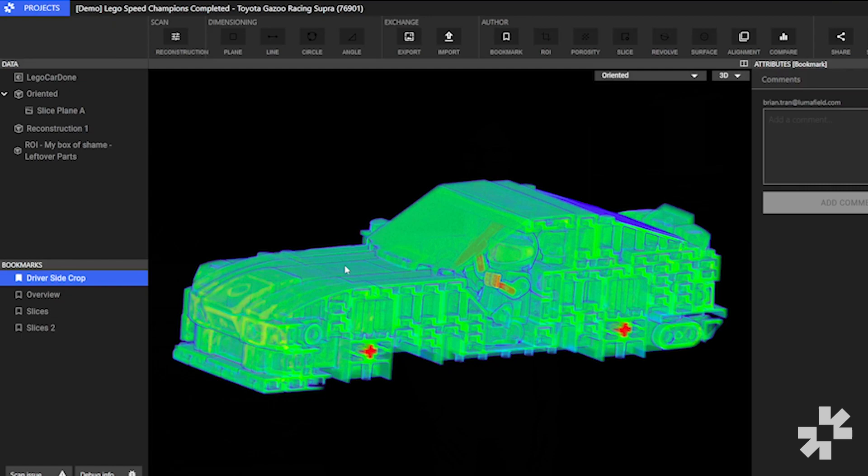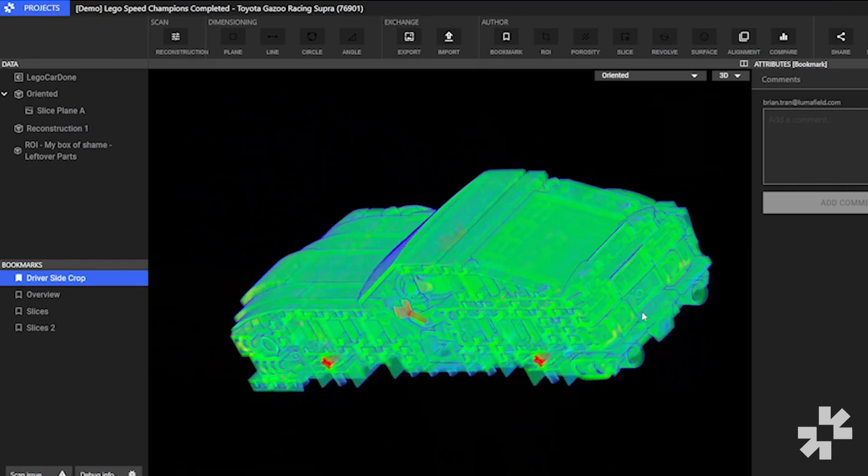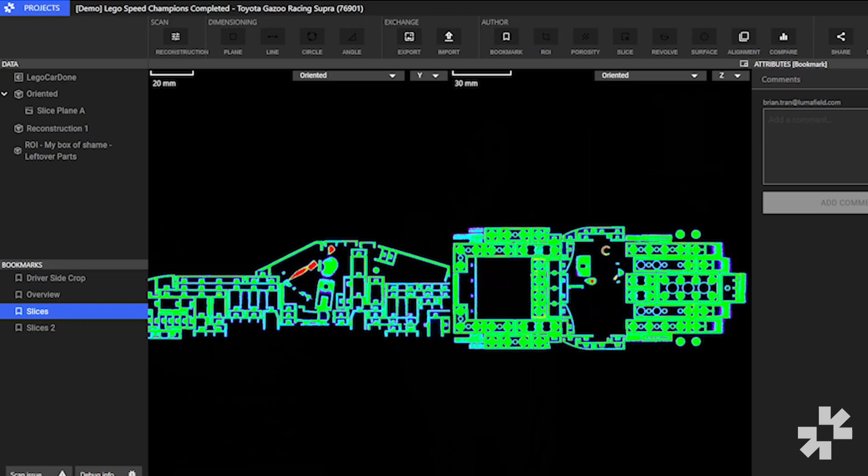Then the scanner is going to take a few blank images, which will be used to remove any artifacts. It will then run the scan and upload the data to our software, which will reconstruct it into a 3D model that will be available for viewing and analysis in Voyager, our cloud-based software. And that's all you need to do to be able to run a scan.